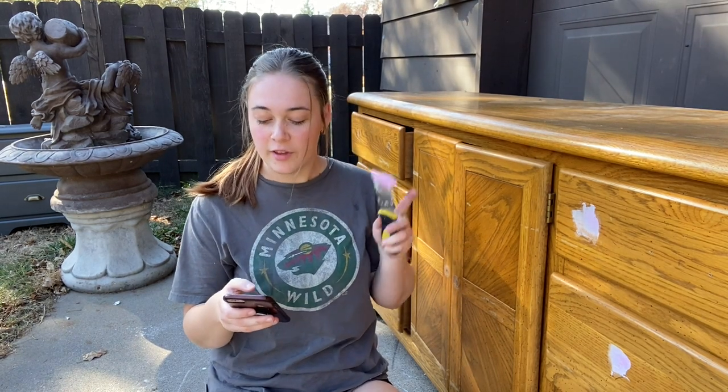As we're doing this, let's answer another question — where is the best place to find furniture to flip? Since I have moved, this answer has actually changed. If I were still living in Stillwater, I would totally say Facebook Marketplace. I know in Stillwater I was closer to the cities and I could find dresser after dresser, nightstands, side tables, coffee tables — just about anything on Facebook Marketplace for pretty decent prices because people just really wanted to get rid of their stuff.